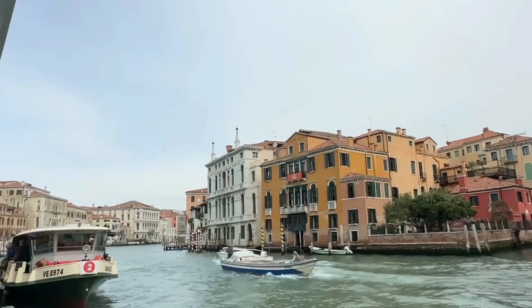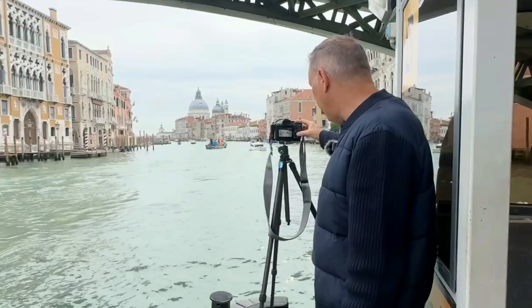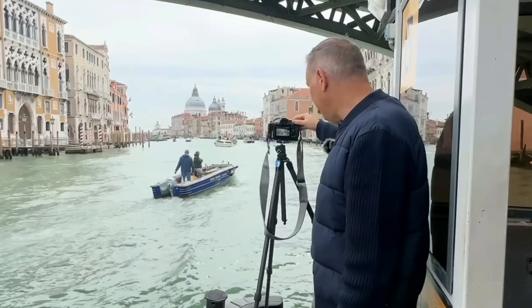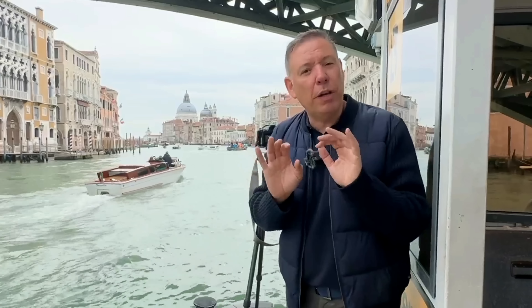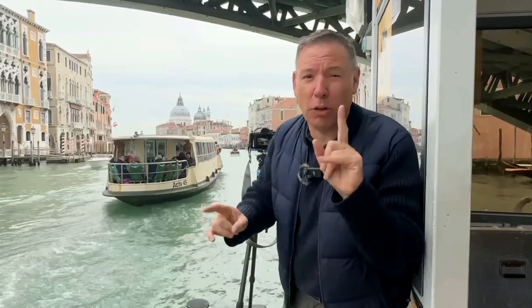Now I'm on the Vaporetto — it's a moving floor, so I cannot do long exposure. I'm going to open my variable filter all the way — when you move it, it's no longer acting as a filter. I'll go to ISO 100, f9, and about 1/50th of a second, and wait for a nice boat. Using natural frames is always very interesting because it gives an anchor point from where you shot the photo. This is not a long exposure; I just have to wait for the right moment because composition is everything.